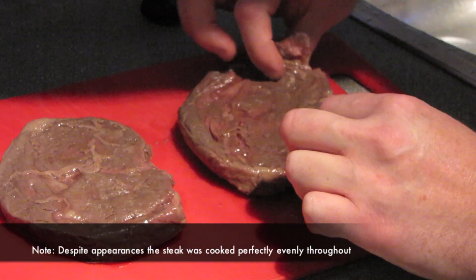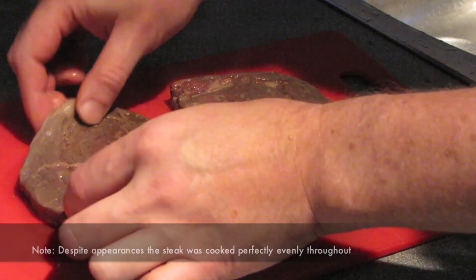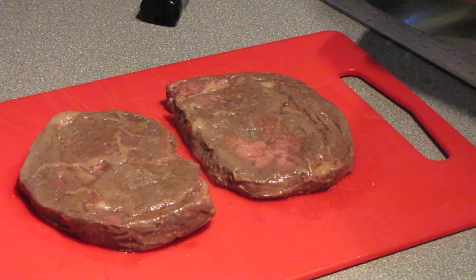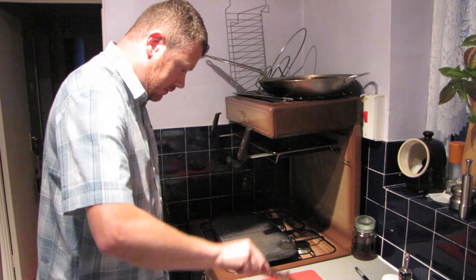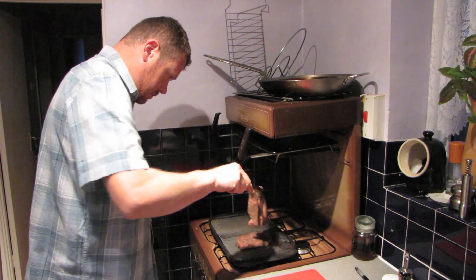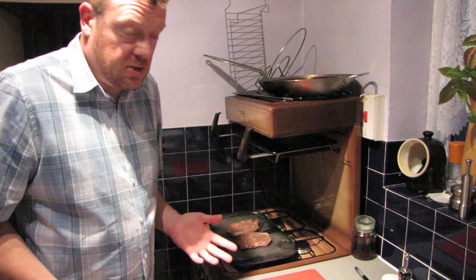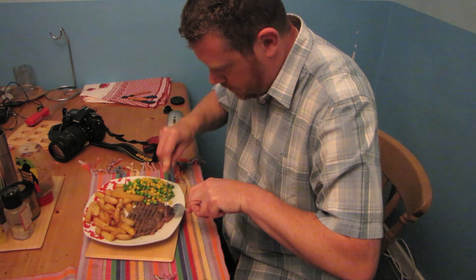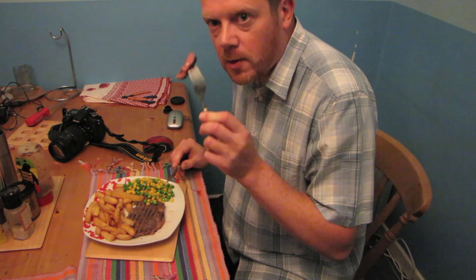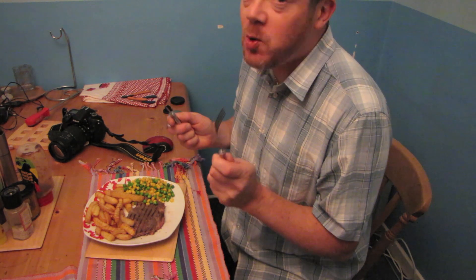They look quite good. This one's got a bit of a pink patch where obviously the heat has not gone all the way through. They just need a fry now — let's see what they're like after that. Throw them onto a very hot pan or grill. All you want is about a minute either side to sear it, and that's it — they're done. Cooked perfectly. Delicious.